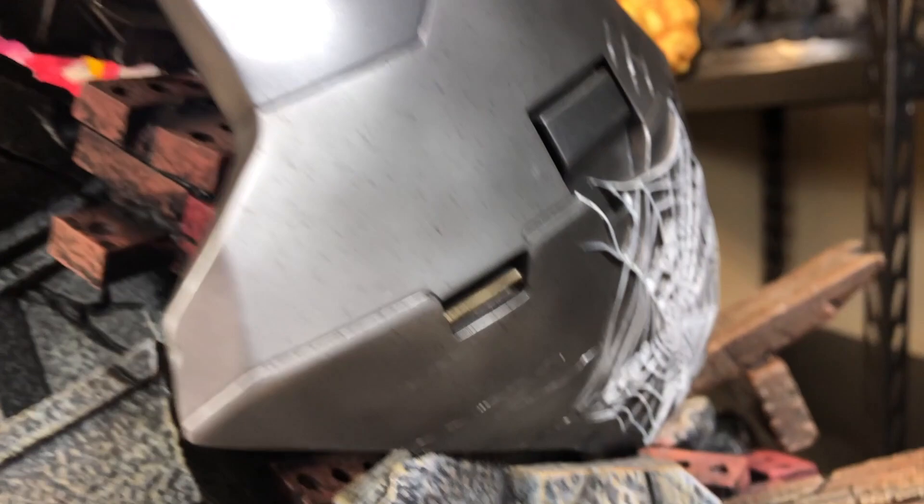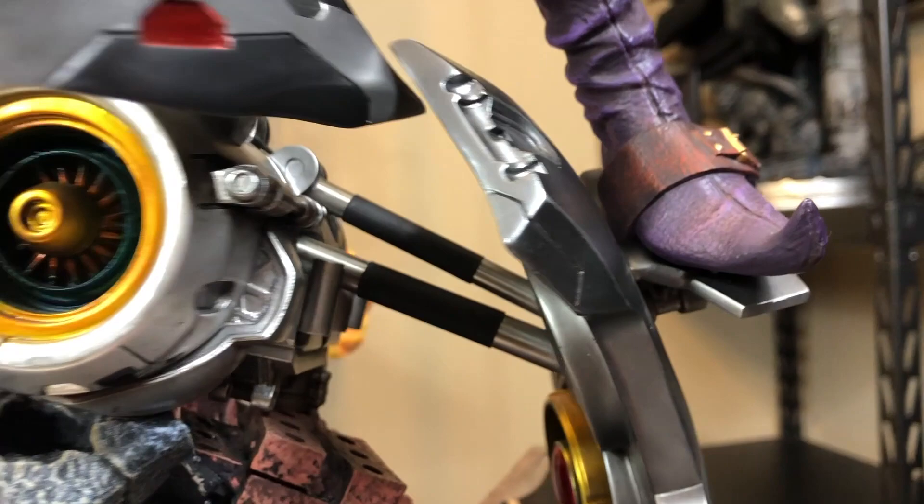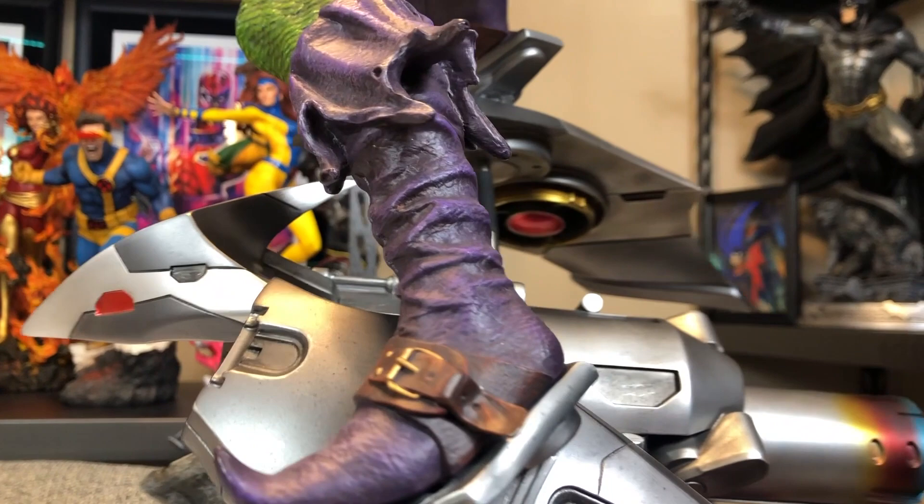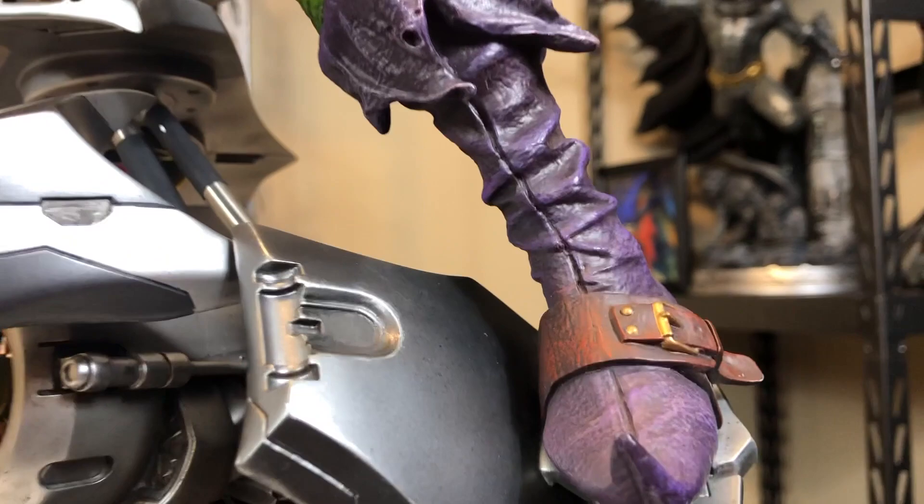And you've got that little buddy which you hook in first, of course. And you've got Mr. Green Goblin himself. The detail — I love the paint, the purple and the folds. I'm just going to keep saying that over and over. Let's just spin around some more. Nice brick texture.